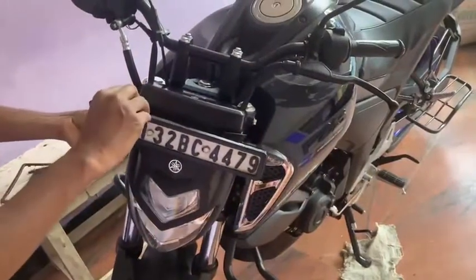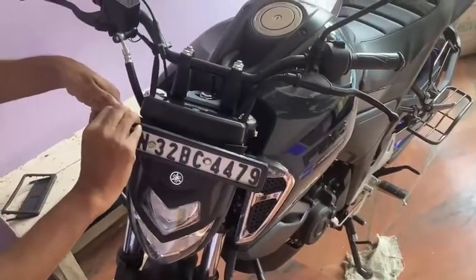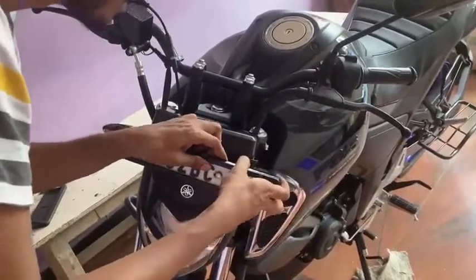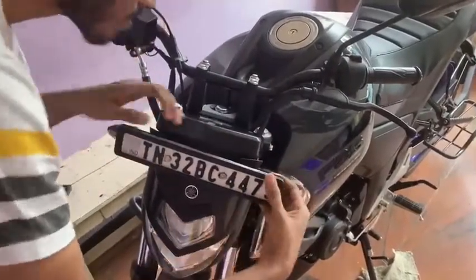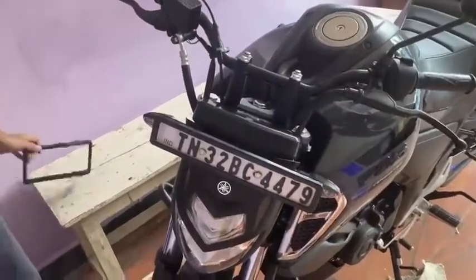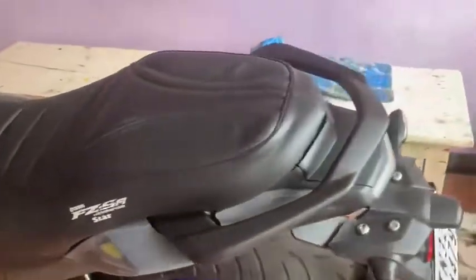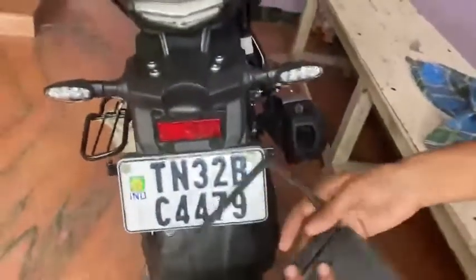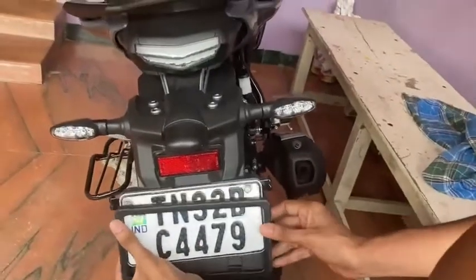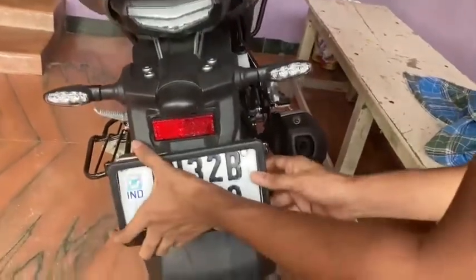There are also number plate frames and that will be easier to install. If you have to install it, that is the problem. Now let's see if it fits — it is a bit loose. I know that, but that's not the problem. Maybe the frame or number plate is not the problem, but we will press it in the rear. I have to install a bit of custom on the rear — a bit of steel and a reflector.